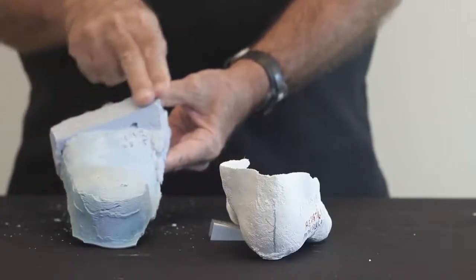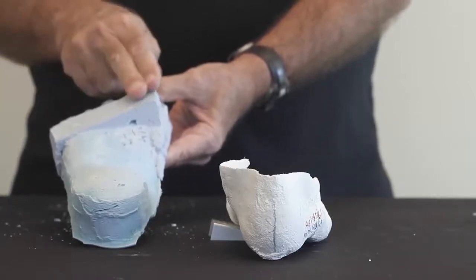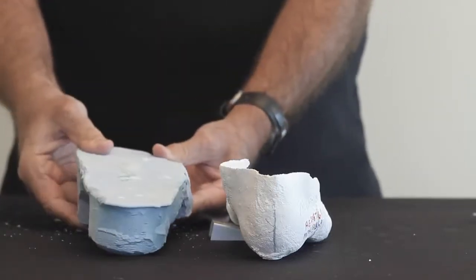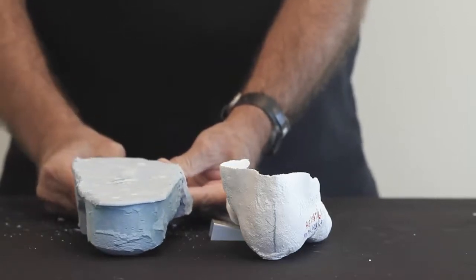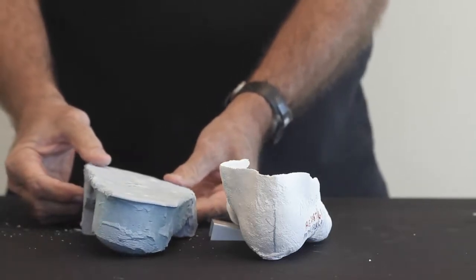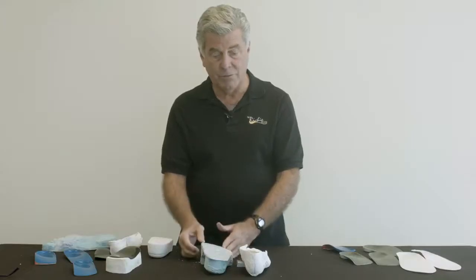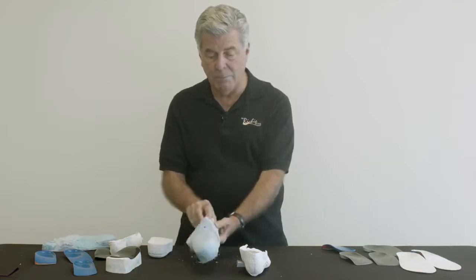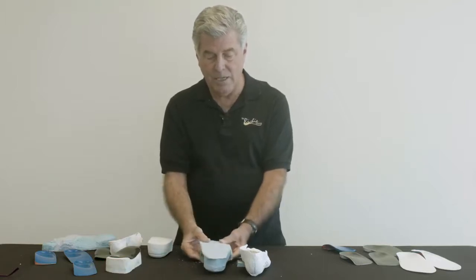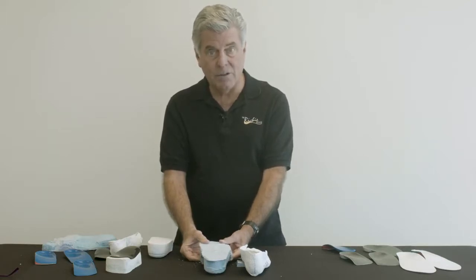The lab will add a forefoot platform across the weight-bearing surface of the forefoot, such that this platform will orient the rear foot either in a perpendicular attitude, or — in this particular case — this is a Blake modification, where the practitioner actually wants the cast to end up being inverted, which is an extra correction to control pronation. It's all accomplished by this platform, which balances the cast either perpendicular or to the degree the practitioner designates on the prescription form.